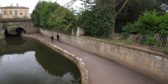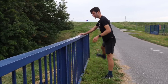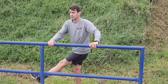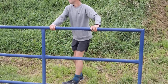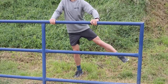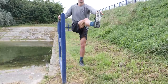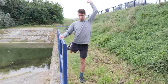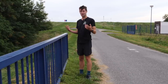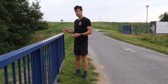Next one: leg swings. This one isn't essential before every run. However, I do quite like to do these before a hard workout where I'm going to be going at higher speeds. It just helps to loosen the legs off and open them out a little bit more, ready for extending through the hip region and running at higher speeds. This is one you probably want to do when you're warmed up a little bit, so don't do it first thing after waking up. Perhaps do a little walk or jog, get yourself warmed up, and then stop and do some leg swings.